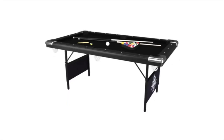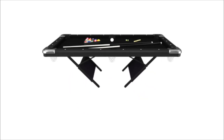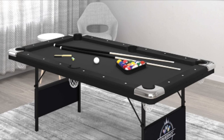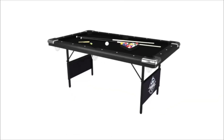Number 2: Fat Cat by GLD Products Original 3-in-1 6-foot flip game table — air hockey, billiards, and table tennis. In this 3-in-1, 6-foot flip game table, you can play air hockey, billiards, and table tennis. It's perfect for any pool or billiard enthusiast looking to expand their entertainment options.